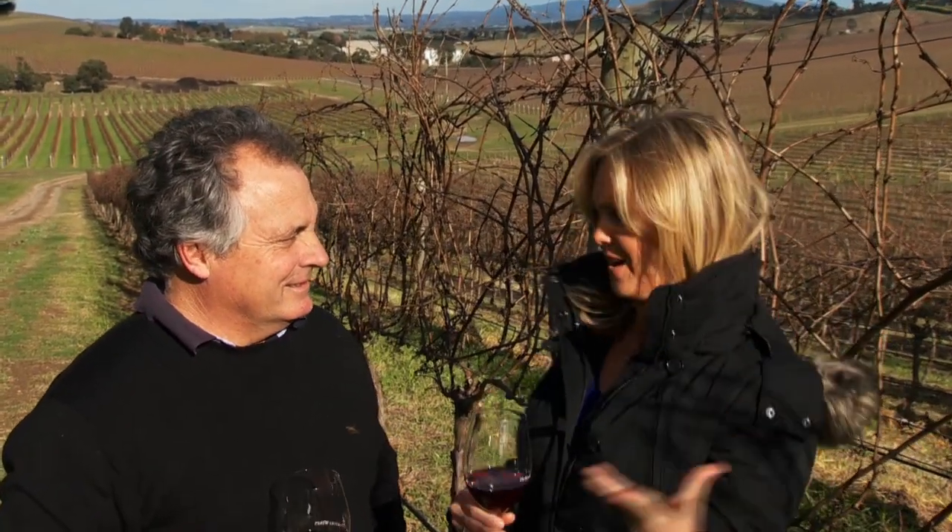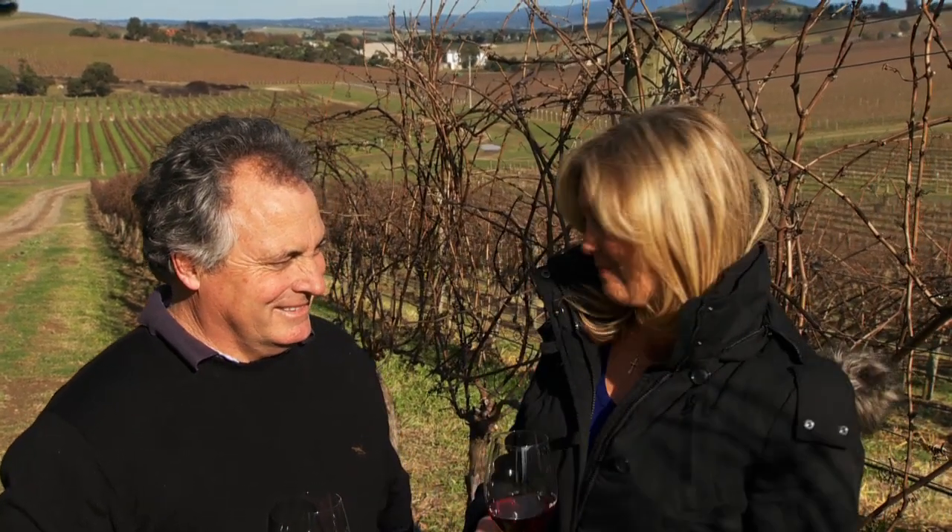So Steve, last time I was here this vineyard looked so different. There were clumps of grapes everywhere and it was just very lush, and now they really look like they've gone to sleep.